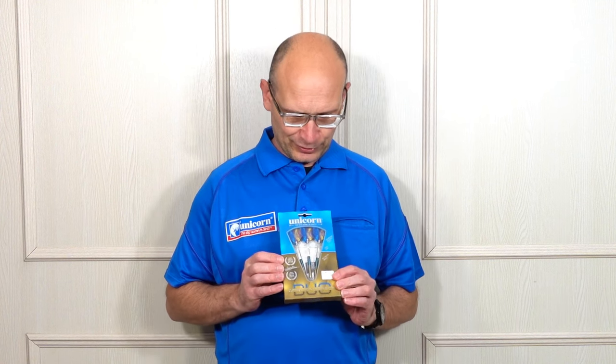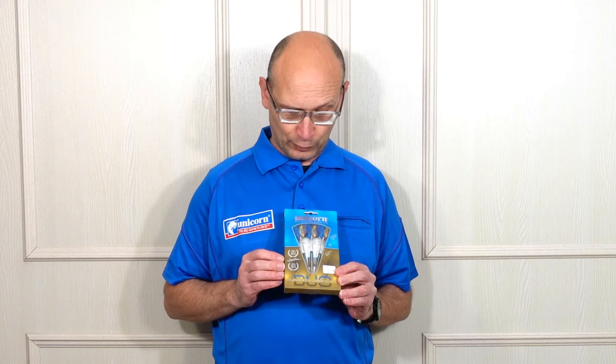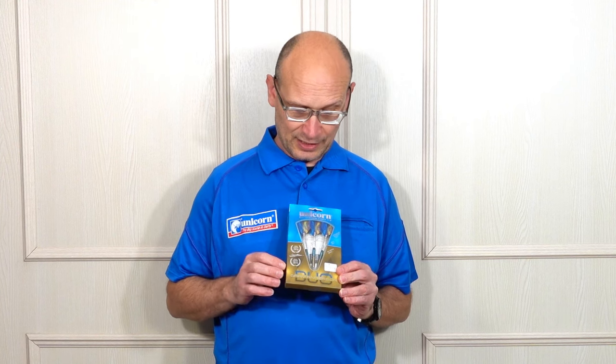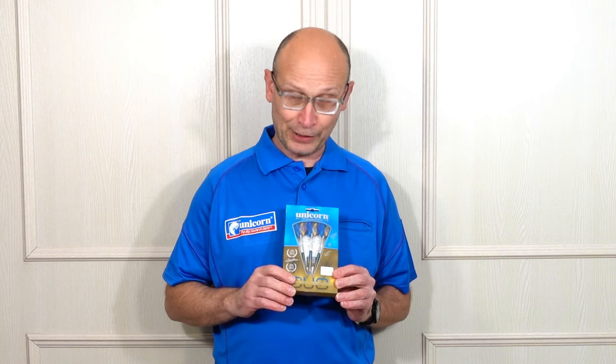Hello Darts Nuts, welcome to Darts Review Channel. I've got a very nice looking set of darts here for review and these are from the recent Unicorn 2024 launch. This is the Gary Anderson Duo darts, with a nice duo gold and blue tie coating on the barrels, so let's check them out.